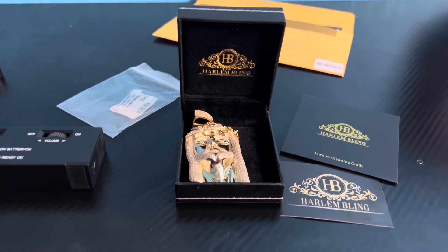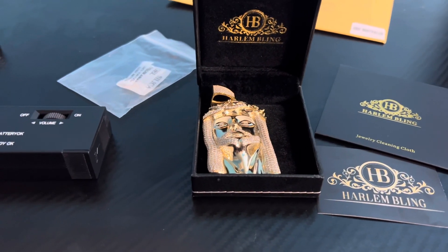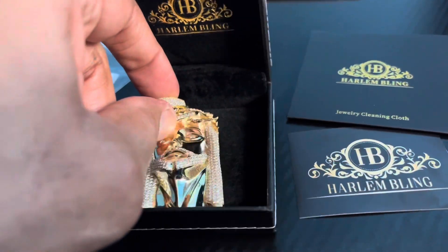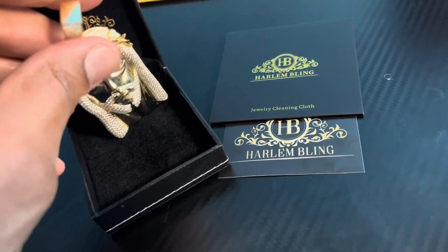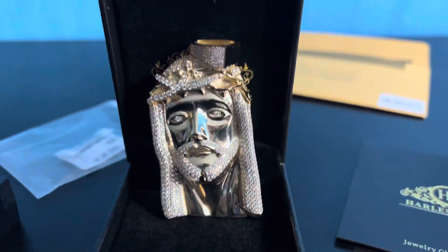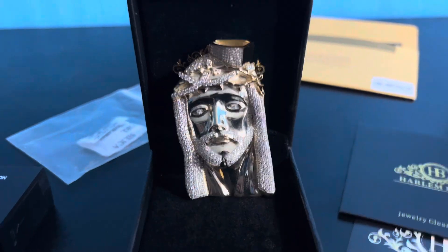Here to do a review on my Jesus piece I got from Harlow Bling. It is a large 3-inch with the bail — 3.25 inches — should weigh about 35 grams. Nice piece here. The bail, hollow back, and shine factor is amazing. I got this for my Miami Cuban I got coming in — some glass gold over silver 10 millimeter — I'm hoping it fits with the bail.